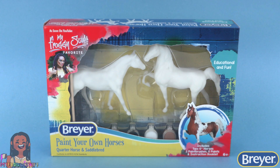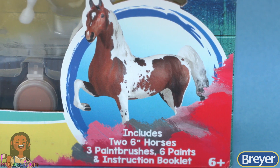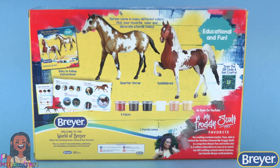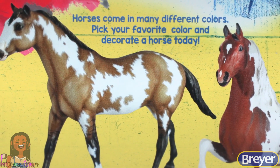Here is the Paint Your Own Horses Quarter Horse and Saddlebred kit. It includes two six inch horses, three paint brushes, six paints and an instruction booklet. On the back of the box we can see all the items included and it says horses come in many different colors. Pick your favorite horse and decorate a horse today.